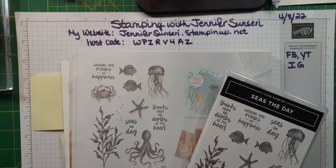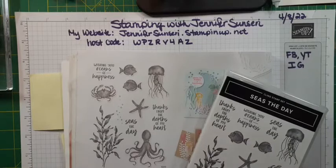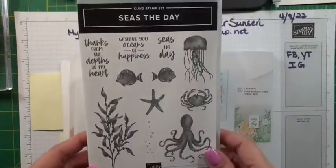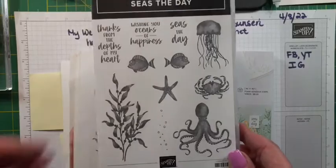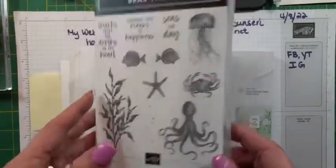Happy Friday everyone! I have so much to show you tonight — five cards that I'm going to make with you. I'm going to show you how to do the baby wipe technique and I'm going to pull out my Stamparatus a little bit. So there are a couple of techniques and tools you'll see tonight. And if you are an ocean lover like I am, you're just going to have fun seeing this adorable stamp set. It's called Seize the Day. It is a cling stamp set with 11 stamps.